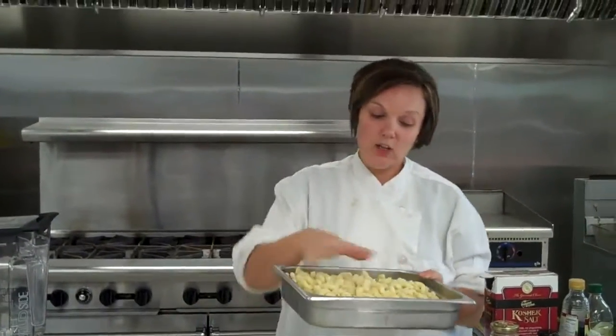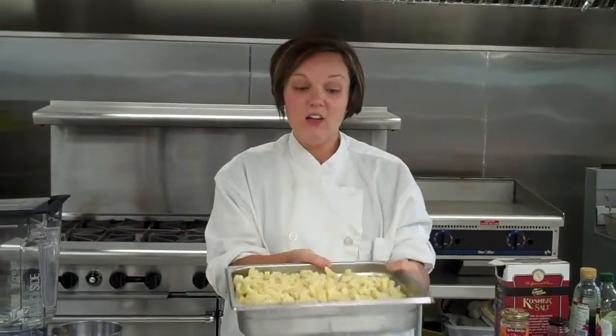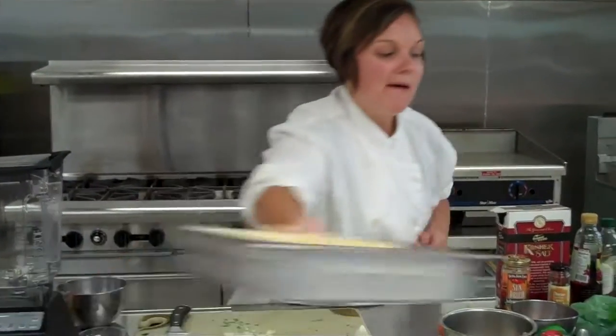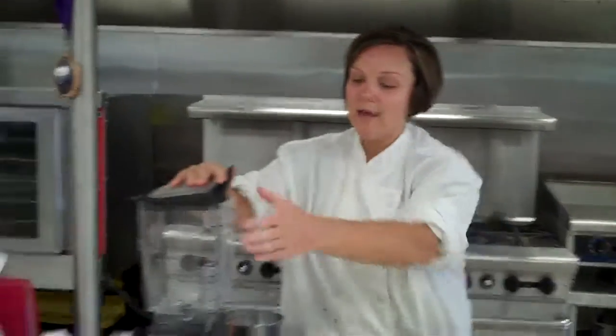I've already cooked it — it's all nice and soft, al dente — put it in a half sheet pan, and you need to get it cold. So the next thing I'm going to do is get our dressing ready, because you'll want to make your dressing, mix it with your pasta, and then incorporate a couple other flavors and toppings.